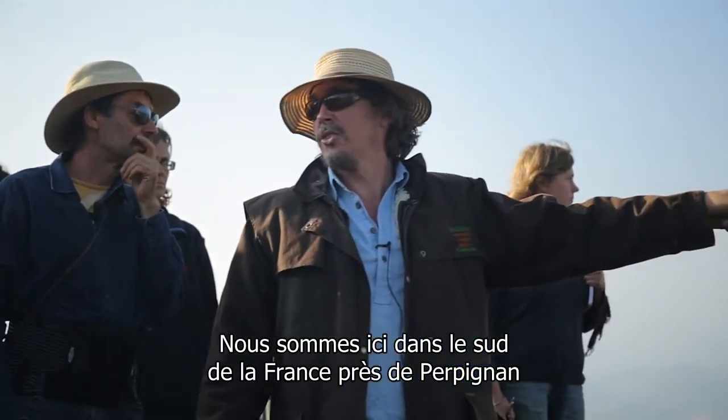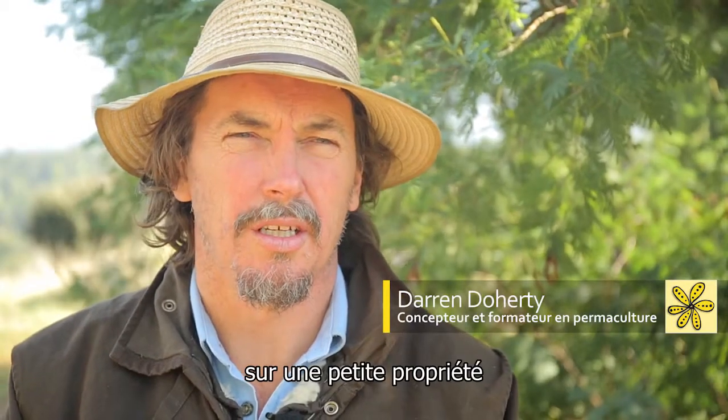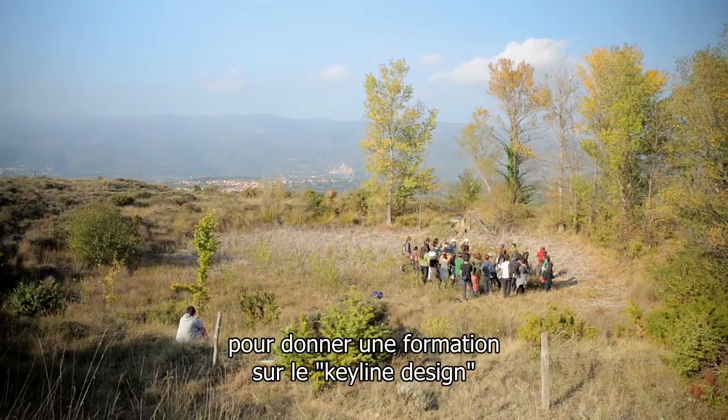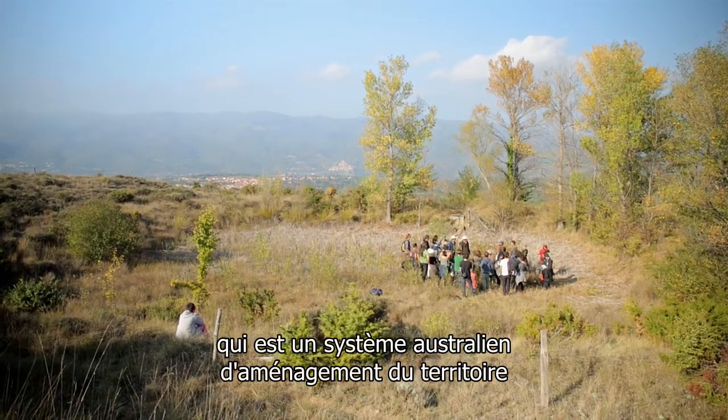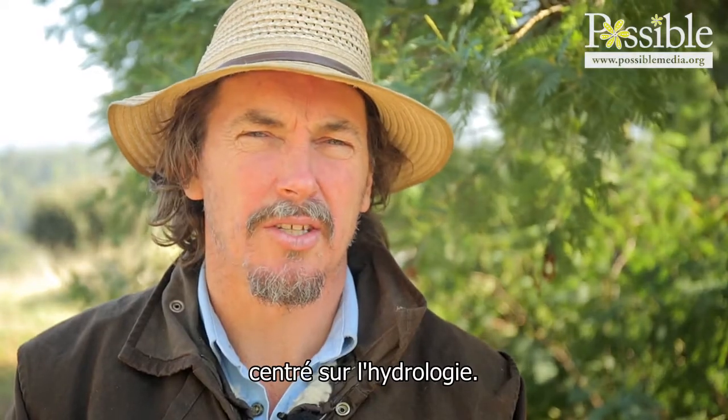We're here in southern France near Perpignan, and we're on a small property teaching people about keyline design, which is an Australian water-focused planning system and land planning system.